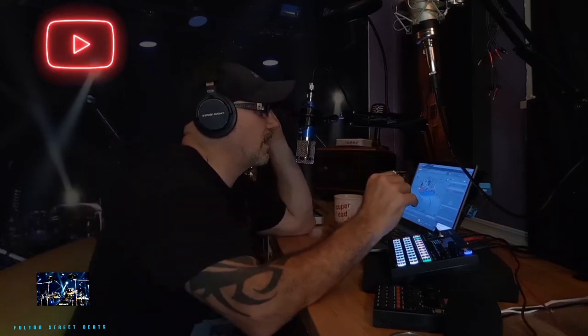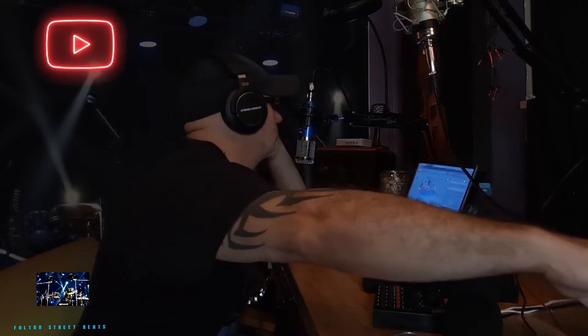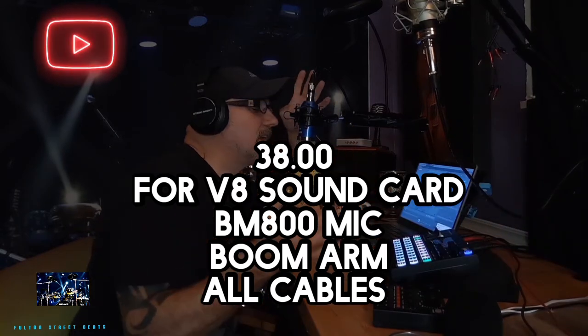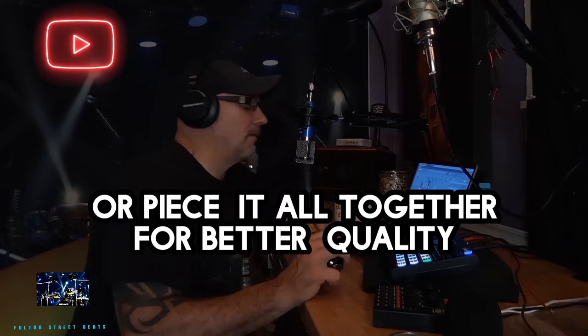But wait, what else do we need? Well, of course, I hope you all already have a computer. Even though mine's not the greatest — mine is actually a Chromebook, and I do not suggest a Chromebook because they're very limited. But I started out with this BM800 in a kit that came with the M9 sound card, which you can definitely use. You don't have to have this one. The M9 is more expensive than the V8 sound card, only by about six or seven bucks though, so think about that.